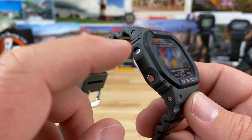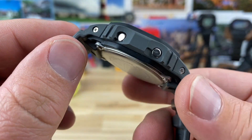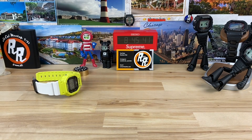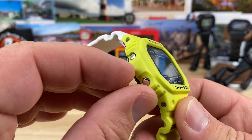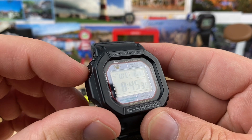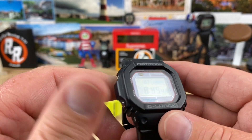Look how recessed that adjust button is — you can't get in there, you need something. The high-vis watch I have over there has a recessed one too, pretty deeply. This one's not as bad, I can get at it, but you almost never need to change anything on that one anyway because it's multi-band.